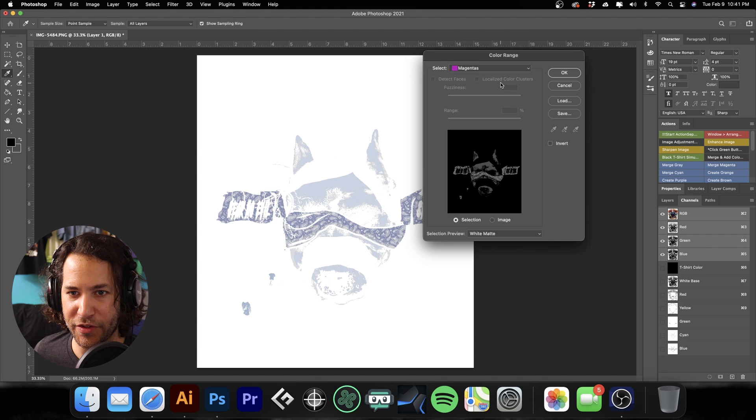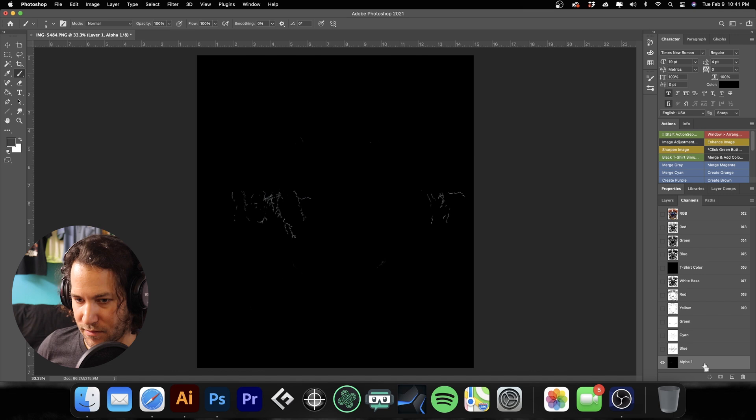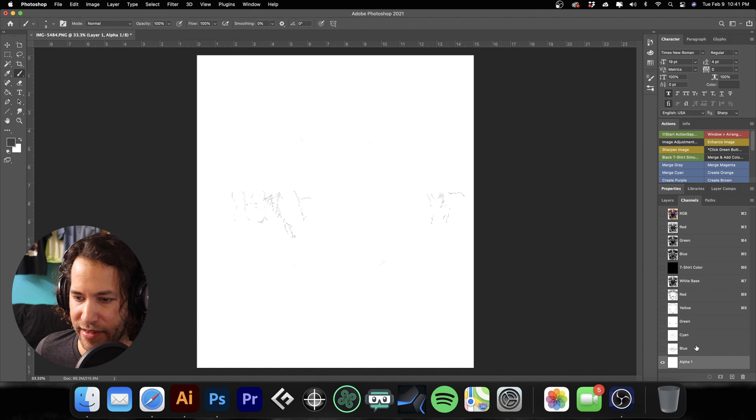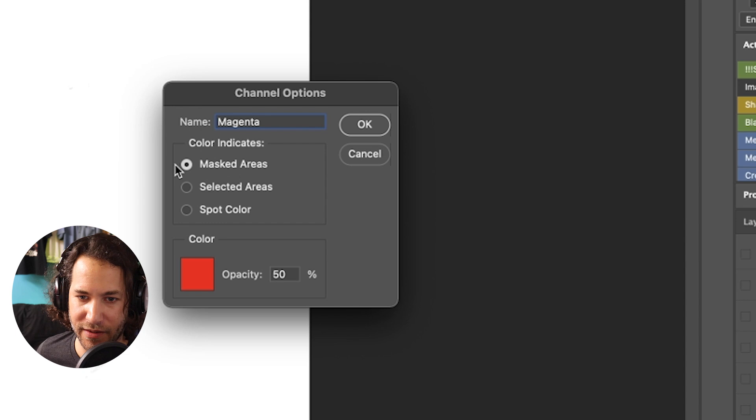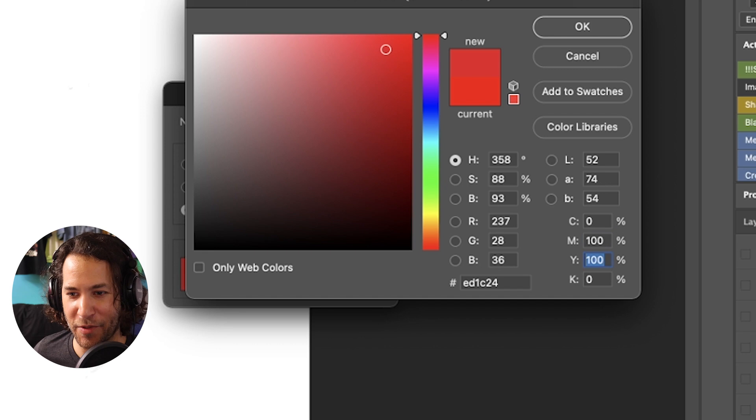We're going to do magentas. Hit OK — don't worry about that warning. Make a new channel, deselect it, hit Command I. As you can see, there's not a whole lot there, and I'll show you how to merge that into the red so we're not losing any detail. For now, go ahead and label it 'magenta spot' — I'll show you shortly why I'm calling it 'magenta spot' rather than just 'magenta'.